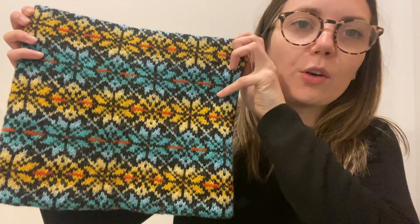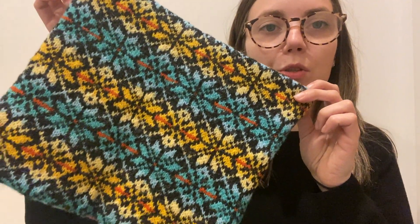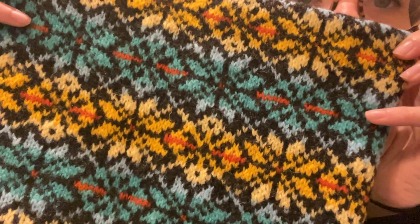It's kind of charcoal and black for the background. The yarn is all Jamieson & Smith two-ply jumper weight, and then there are two yellows, two blues, and an orange.